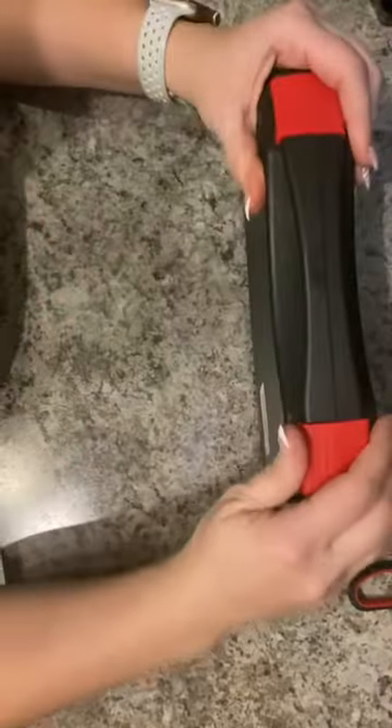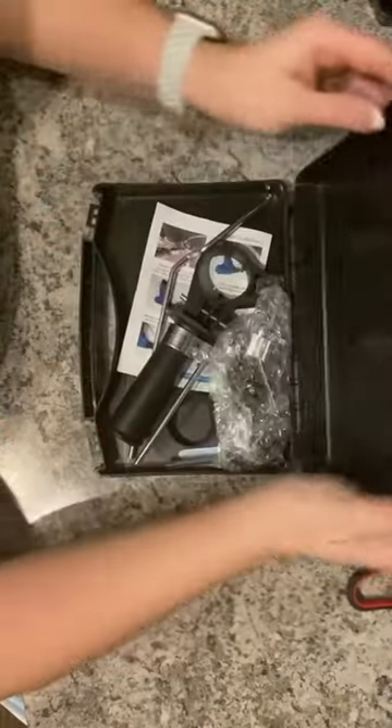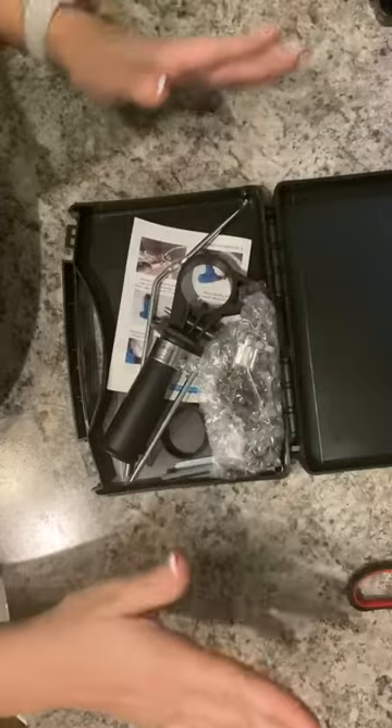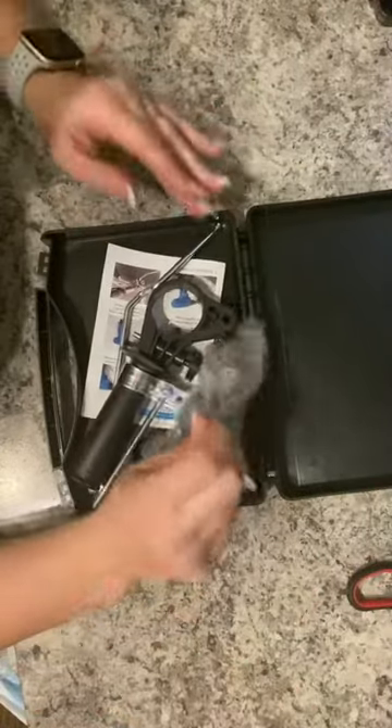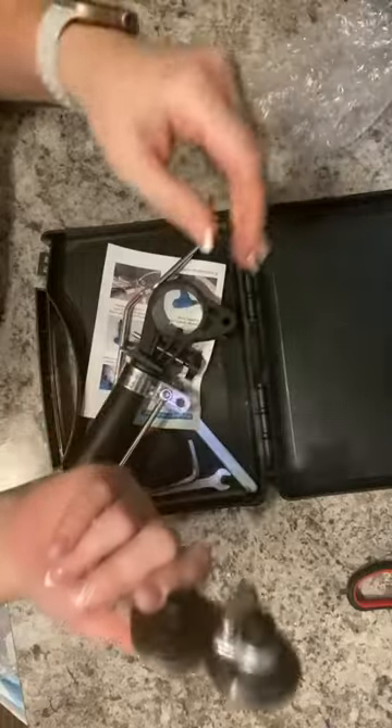Today we're taking a look and opening up this electric drill plate cutter. Love that it comes in its own carry case — makes it nice and simple. This does not come with the drill, just so you're aware; you're gonna need to make sure that you have your own drill.